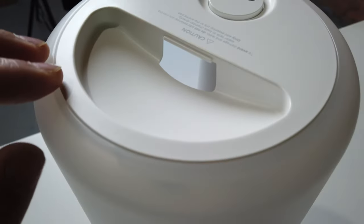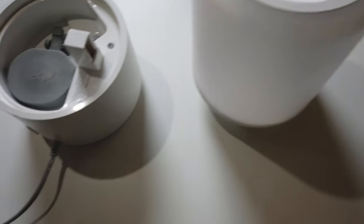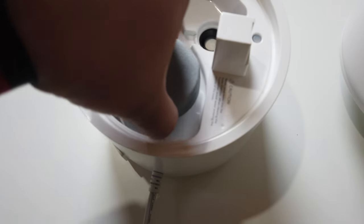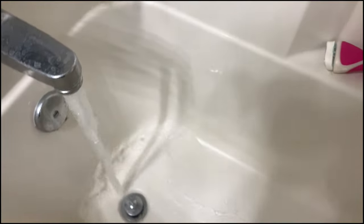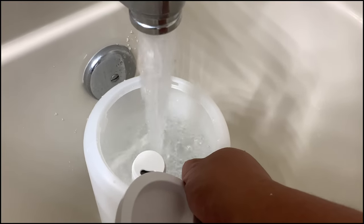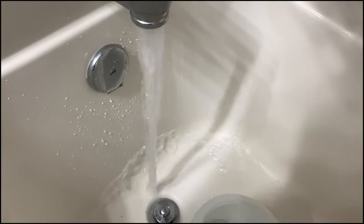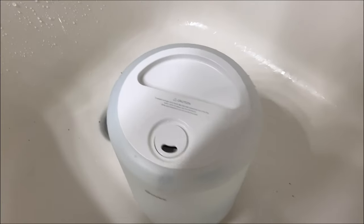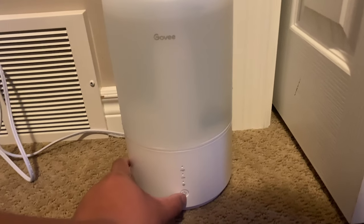That's the only place you should put the aroma so you can have a different scent with your humidifier. This is where you fill up the water, and the mist comes out up here. This is the water tank — it's removable. At the bottom here is a float, and this is the base of the humidifier.